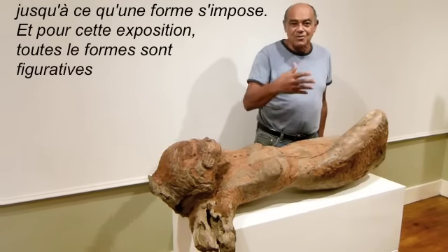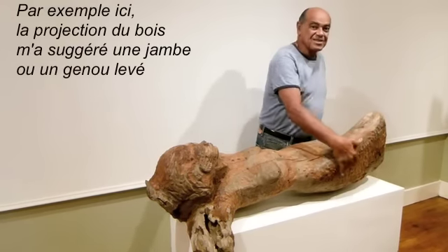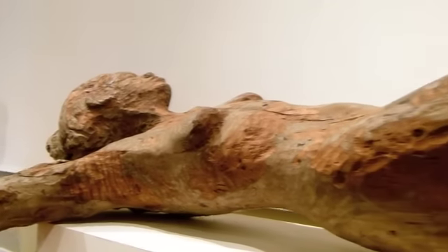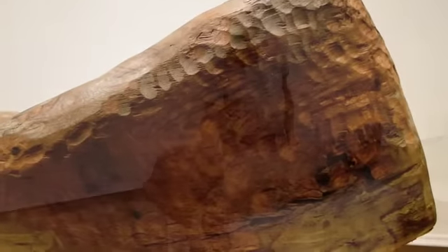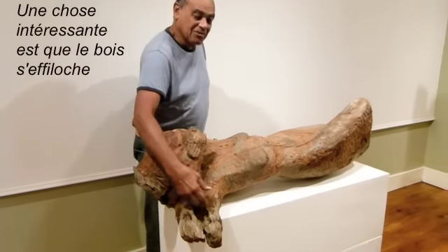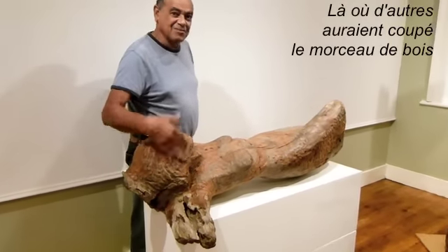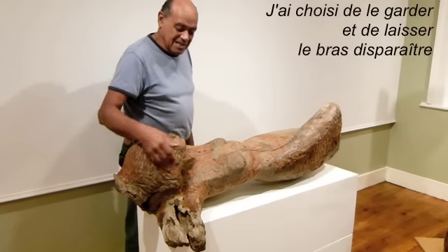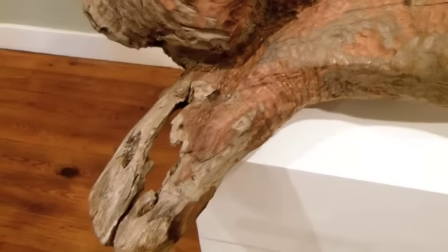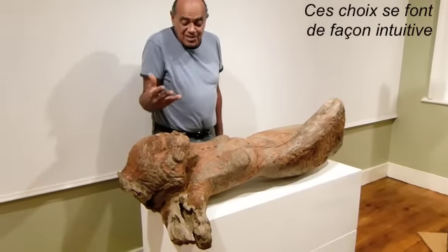In the case of this exhibition, all the works are figurative. For example, the projection of the wood up here suggested to me a lifting leg. Of some interest is that part of the wood tapered off into a bit of rocks, and whereas most people might think of just cutting that off, I decided to leave it and let the arm disappear into this one. That kind of decision is an intuitive one, not one that I gave any initial serious thought to.